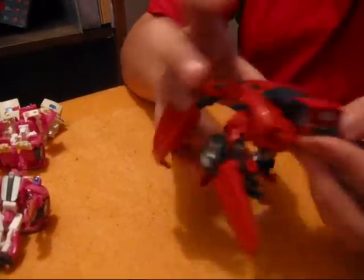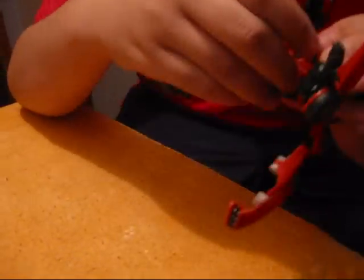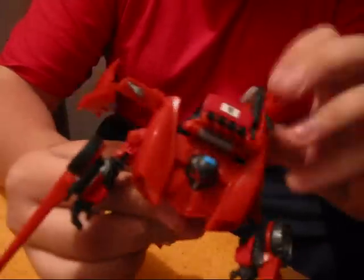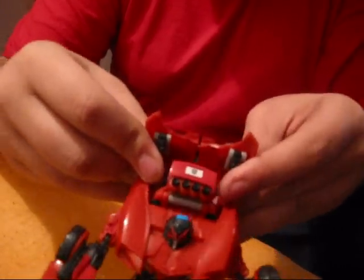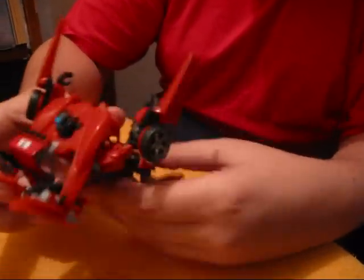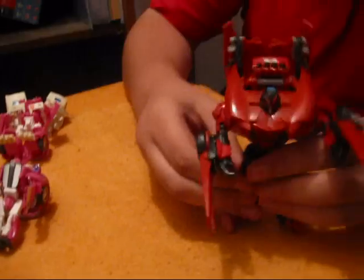Then just take this, push it, pull his waist up and the back will follow. There's a peg right here — that slit — that slides right there. Push it forward, clicks in. Take the back, fold it down. Take the doors, fold it and go like that. Same thing. This is Swerve.